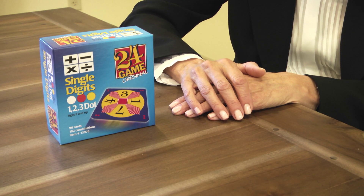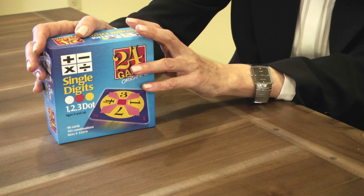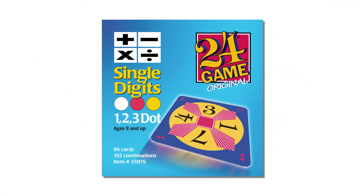For decades, the 24 game has helped children get excited about and proficient in mathematics. The single digit game is recommended for ages 9 and up. Here's how to play.